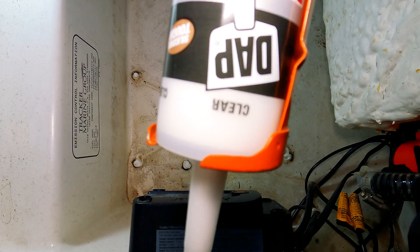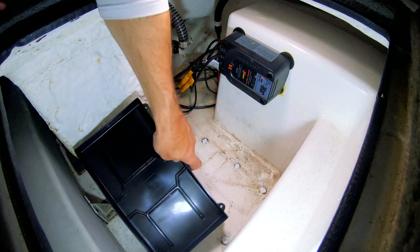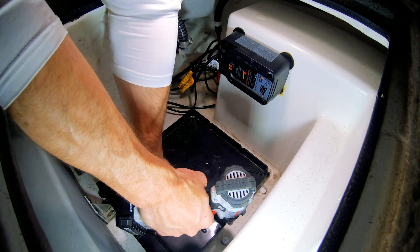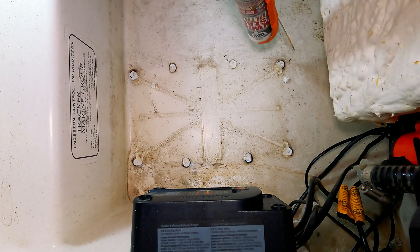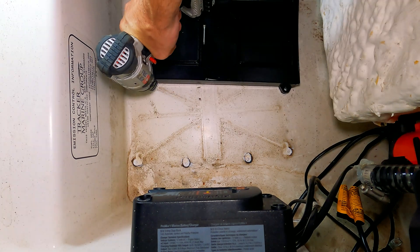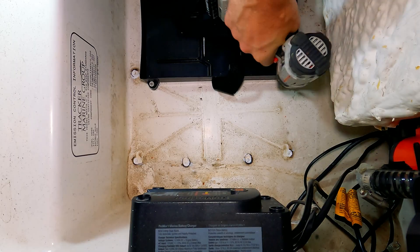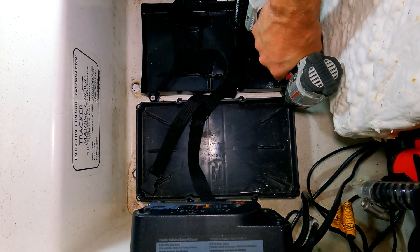I know the tube said clear — maybe it dries clear. Moving on. Lay the new trays in place, making sure there's room to get the new batteries in and out. Pilot bore your holes — I used a 5/32nds inch drill bit. Fill the new holes with silicone. Install the first battery tray, and make sure to slide the security strap in before you finish screwing the tray down. Repeat each step for the second battery tray and so on until you have all the trays installed.